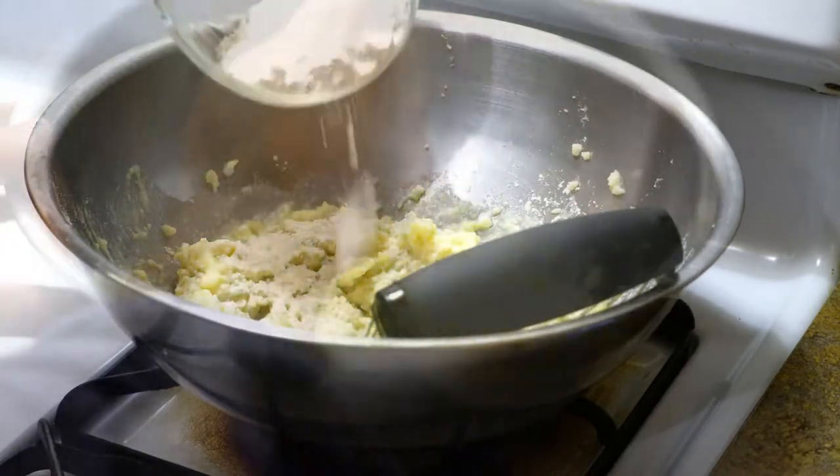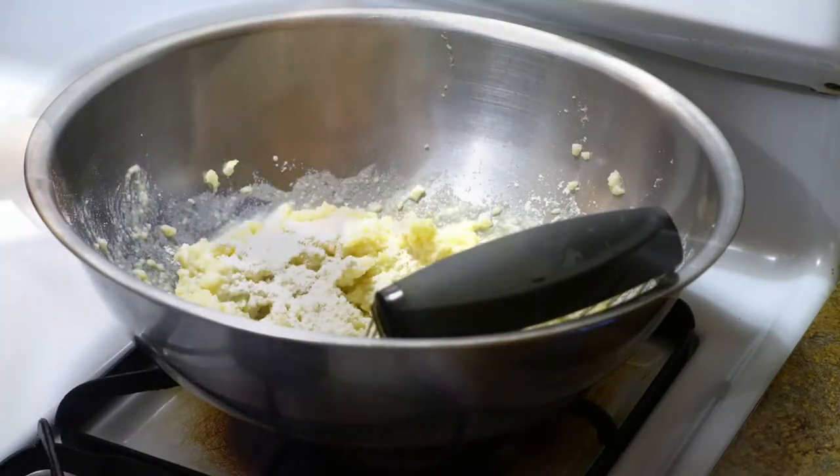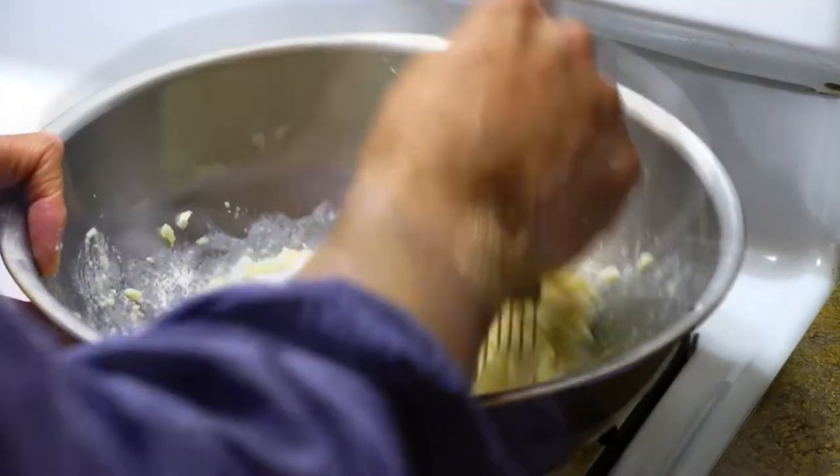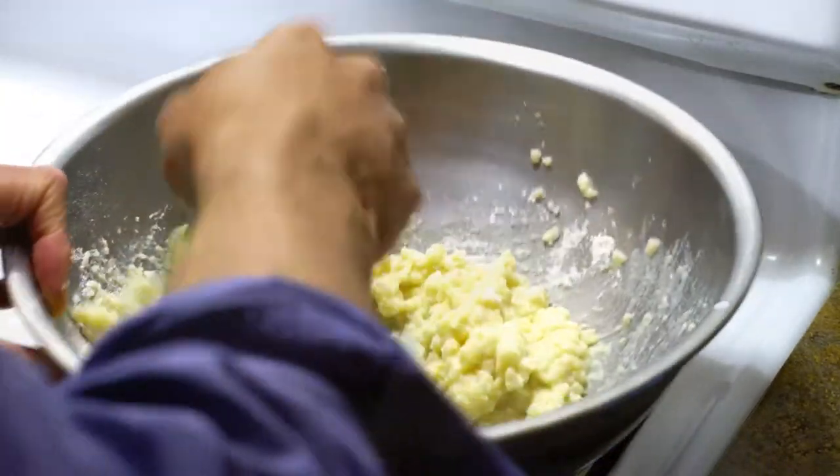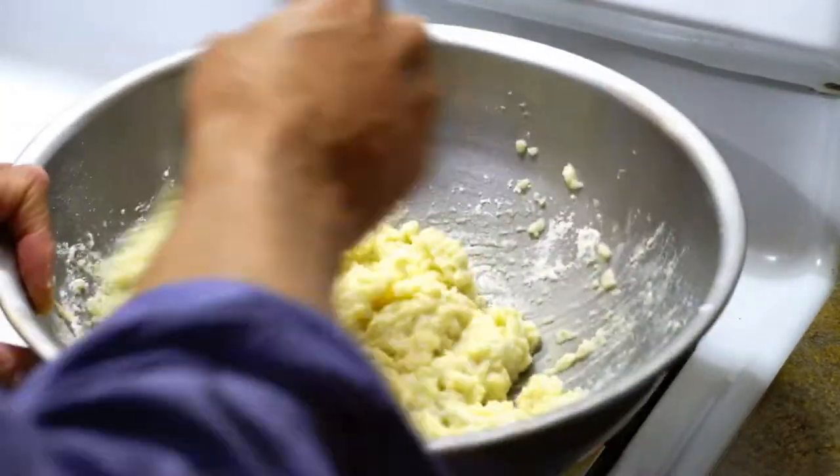Now we're going to add some flour and get it into a doughy consistency.